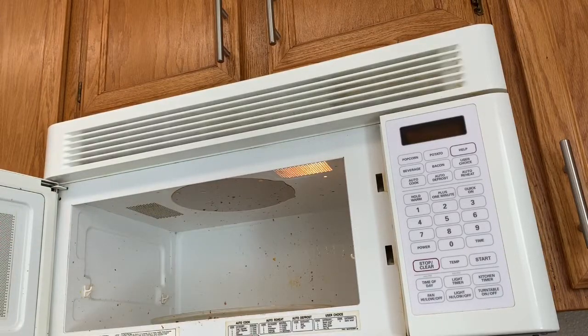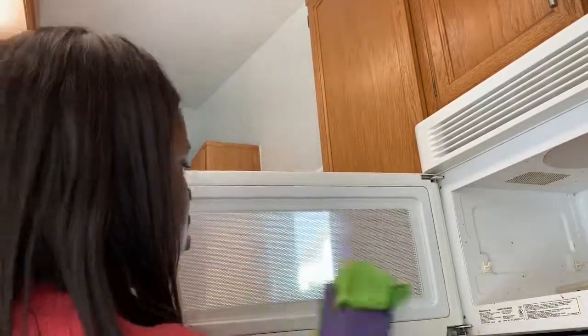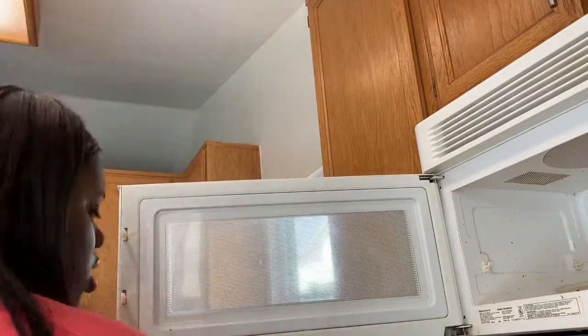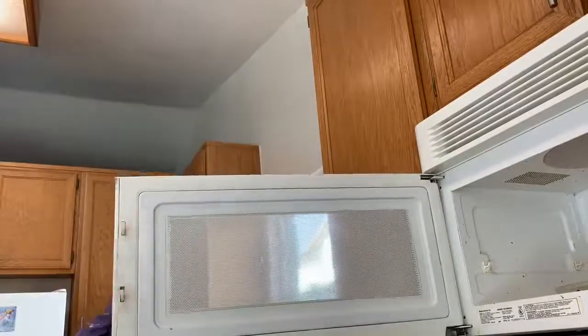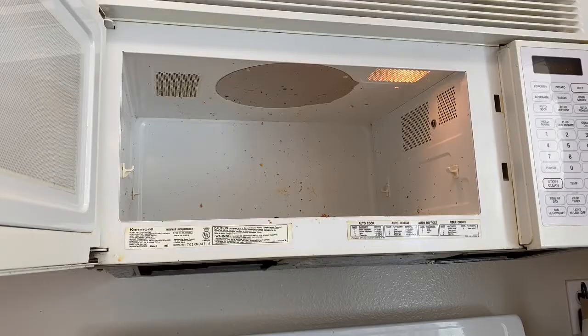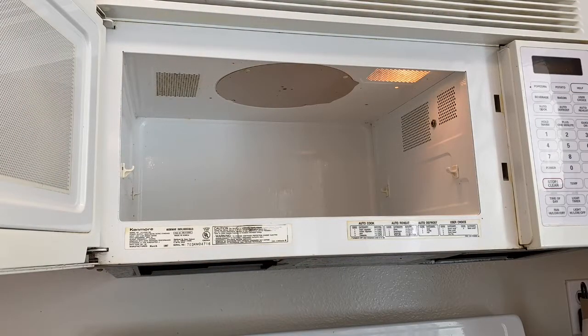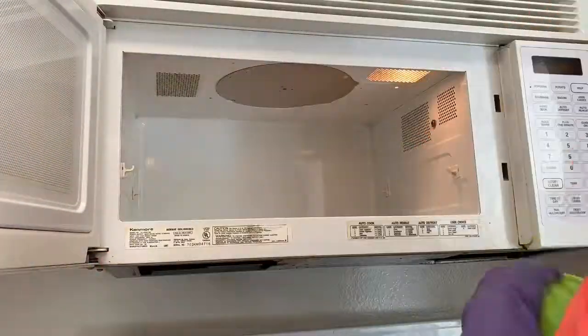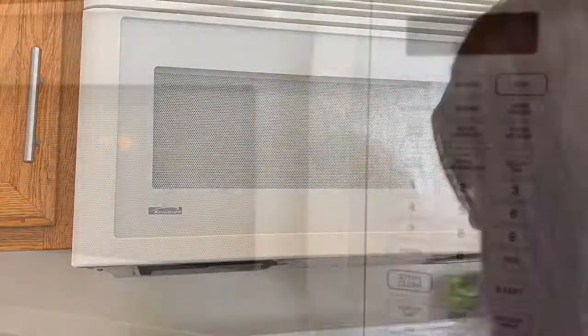I'm removing the lemon water mixture from my microwave — it's nice and steamed inside. I'm going to attempt to wipe off everything with a microfiber towel, and as you can see from wiping off the door, it is working very well. And here is the finished, cleaned microwave.